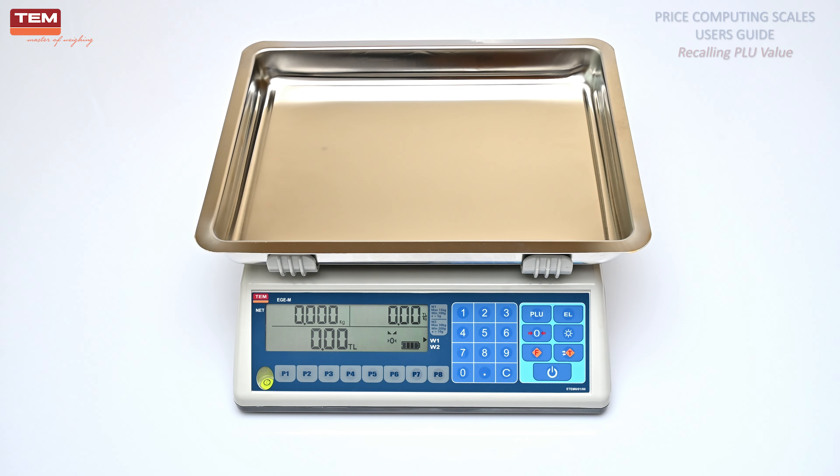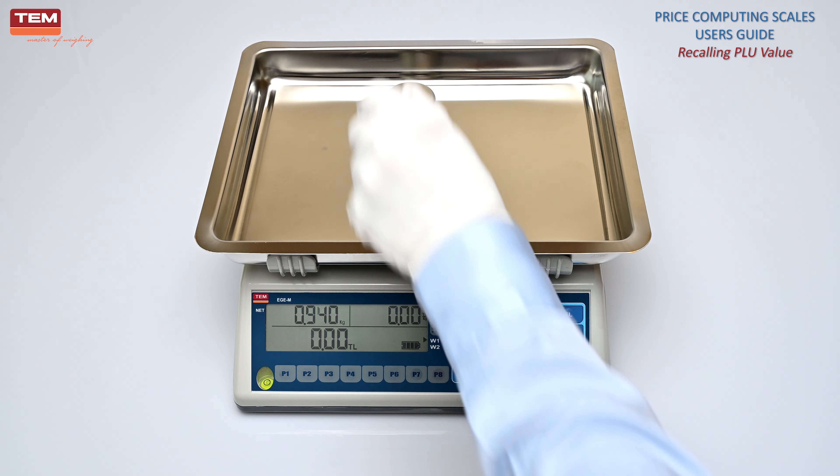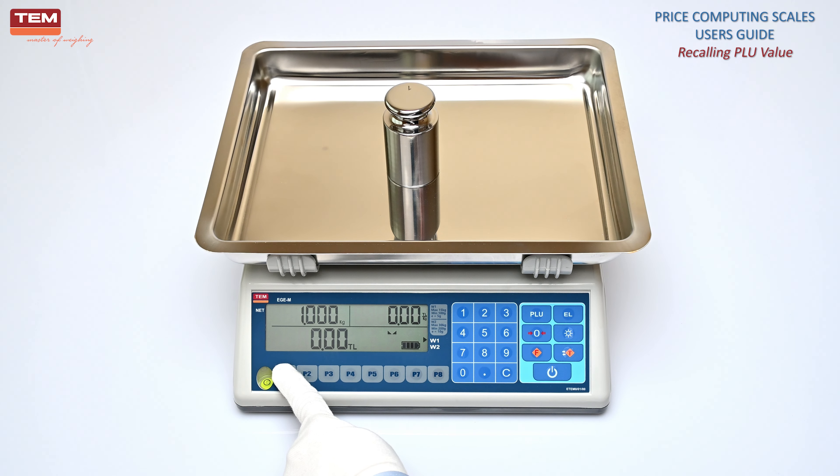Recalling PLU value. To recall a PLU between 1 and 8, place the product on the scale and press the desired PLU button. The weight of the product, unit price, and total price of the product will be displayed.